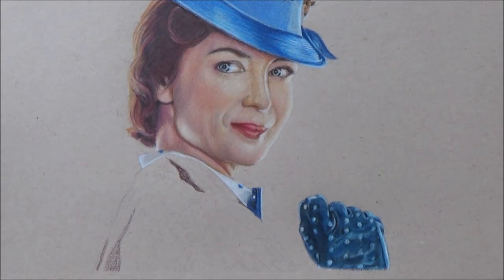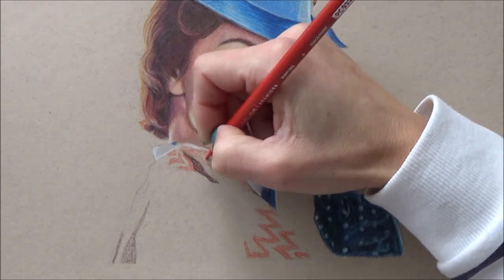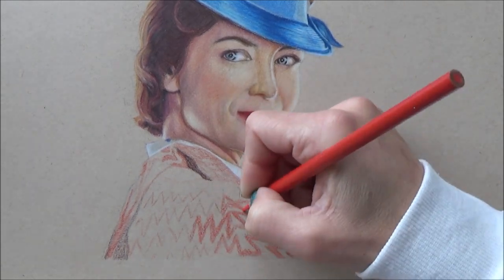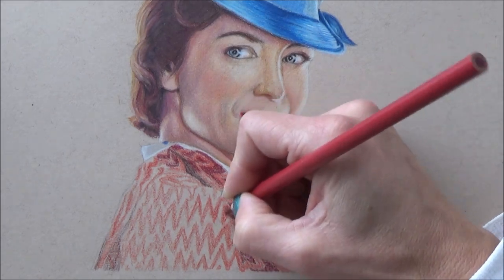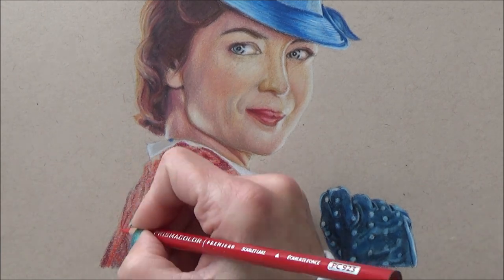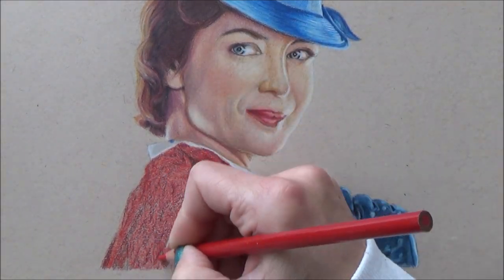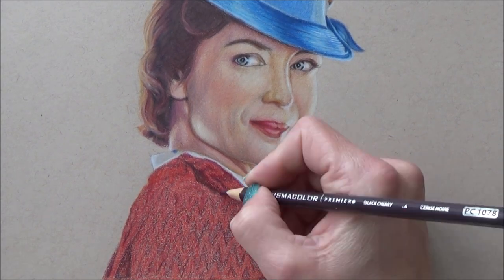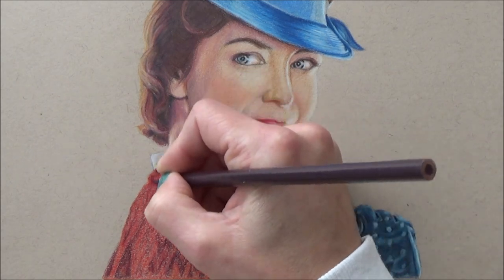Lastly it was time for Mary Poppins' coat, and this wasn't easy either — mainly because I didn't follow my own advice from earlier. I started off putting in a few shadow areas with a dark red pencil, and then — horror of all horrors — I put the pattern in first. It started out okay and did take quite a while to map out, and the first layer went down fine. The darker second layer went down okay as well, but applying several layers to cover the tooth of the paper meant I felt like I was losing a lot of that detail because the colors were very similar and I could see quite a lot of the paper showing through.